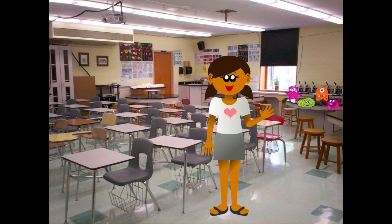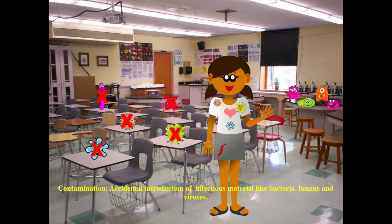Bacteria are all around us — on the lab benches, desks, on our clothes, even our skin. It is important that when conducting these experiments, these unwanted bacteria don't cause contamination and interfere with the bacteria that we are trying to study.